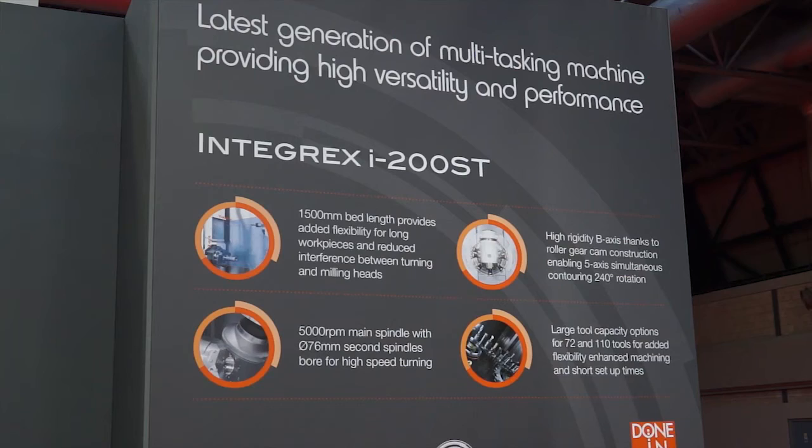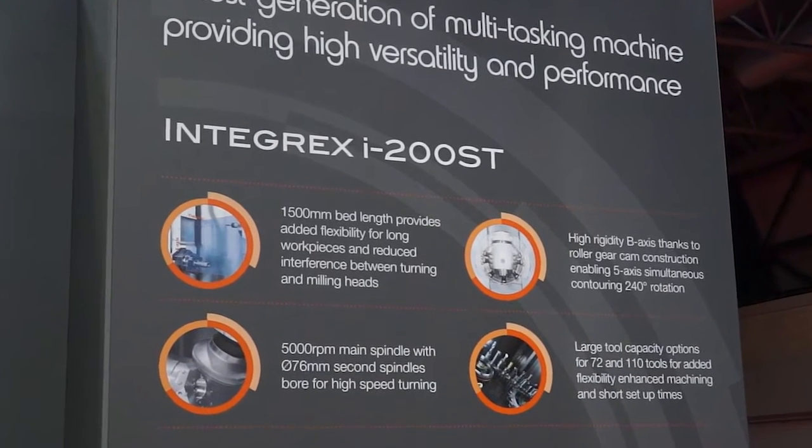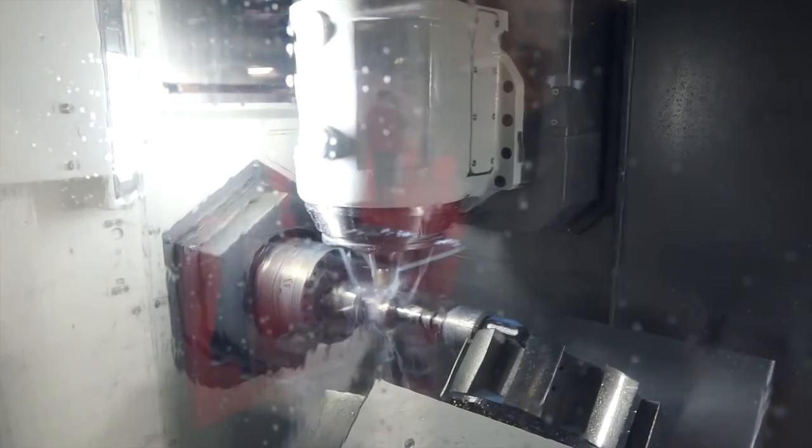Mazak's 'done in one' philosophy makes them one of the market leaders in this sector. This is generation four or five of the machine now — it's been around many years, and with Smooth Technology added, there are a lot of engineers and customers with deep knowledge of this machine in the field. It's really key to Mazak's success.